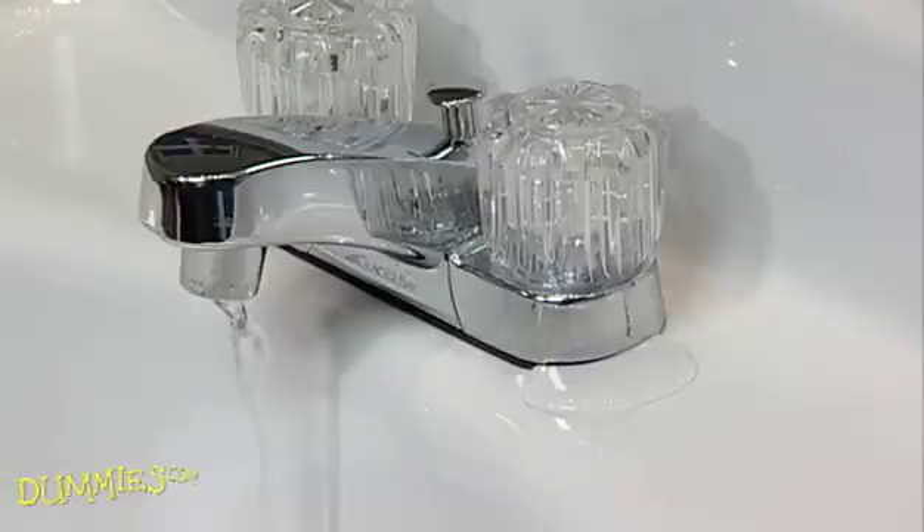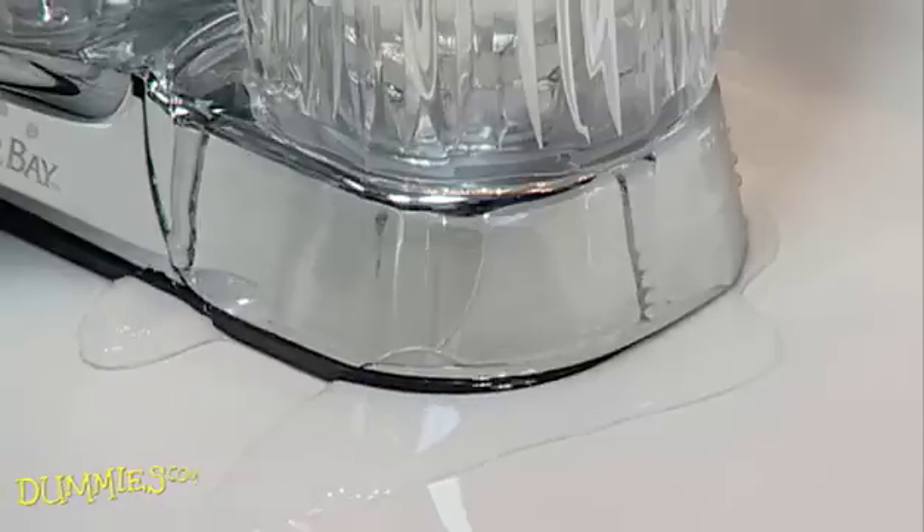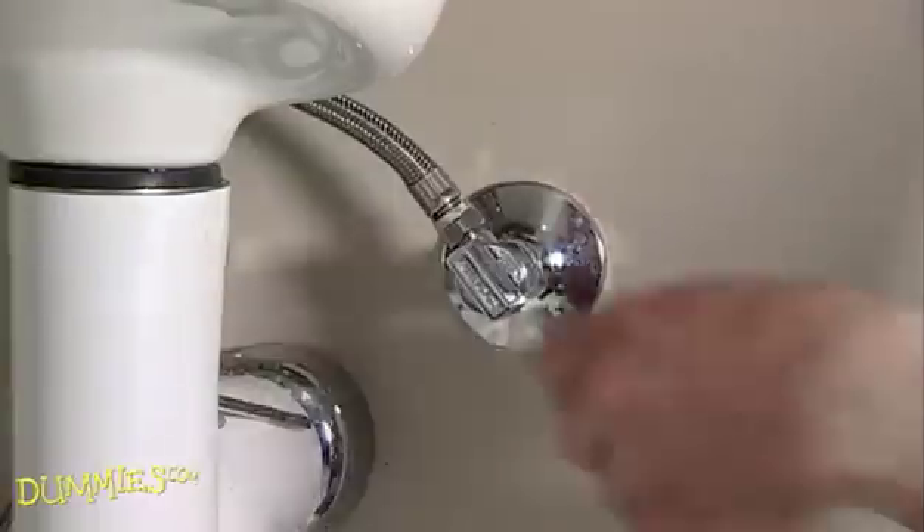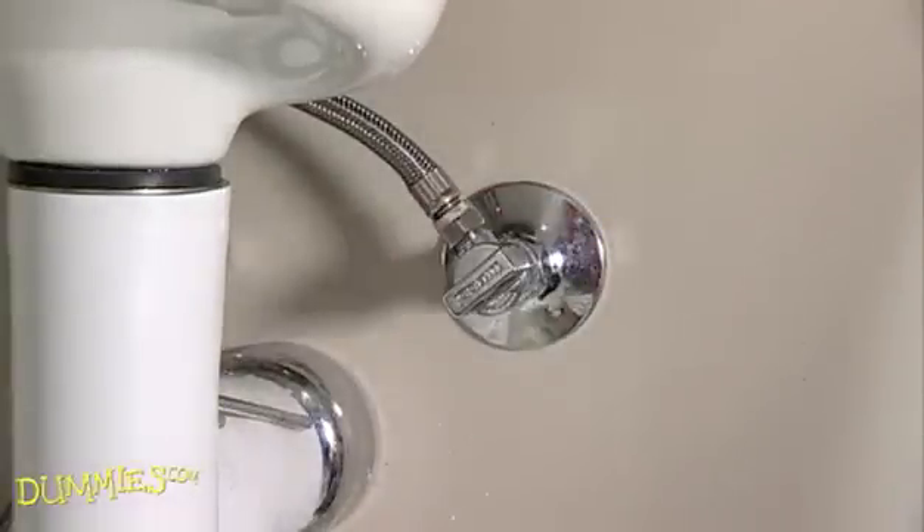Got a leak? There's lots of reasons for leaky faucets, but no matter what the root problem is, you have a leak and it needs fixing. To replace a worn washer, first turn off the water supply.